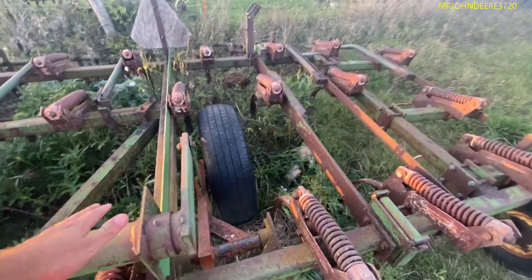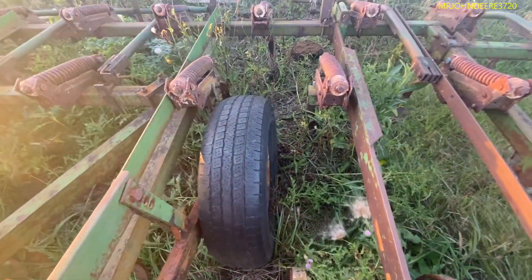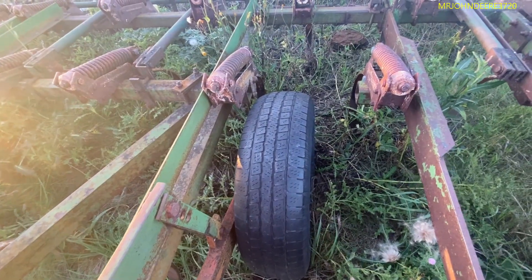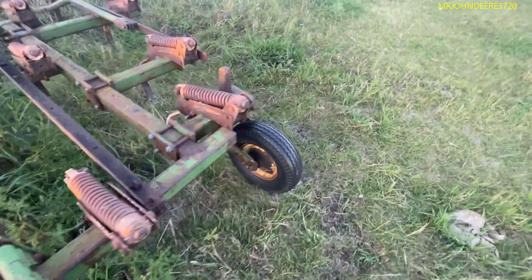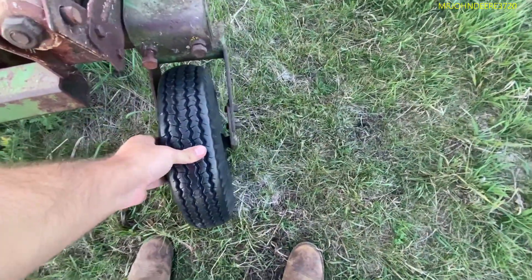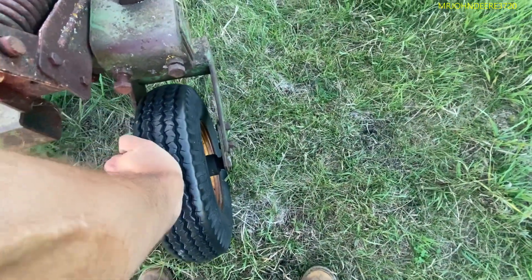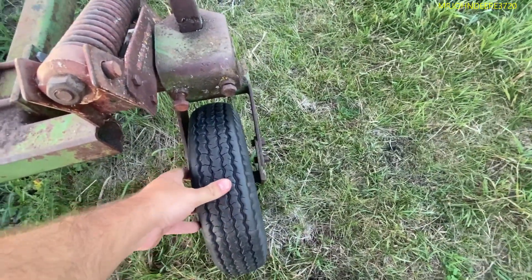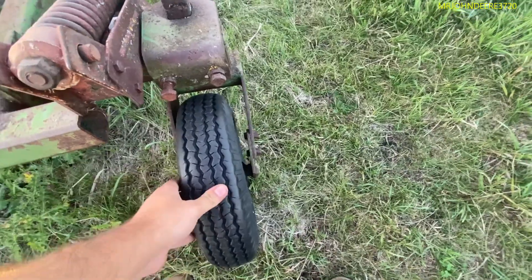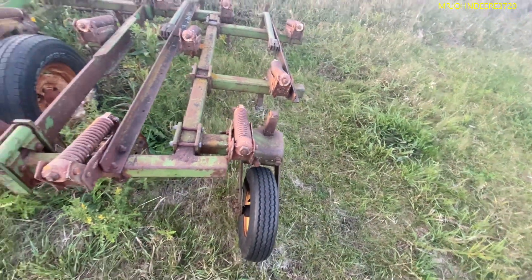This is the tire that the young guy replaced quite a few years ago the last time we used it. Still holding air. This is the outside guide wheel or gauge wheel or whatever. That one's still holding pretty good, surprisingly.